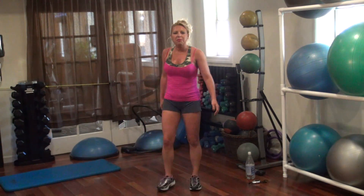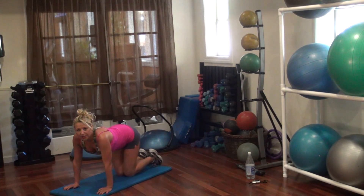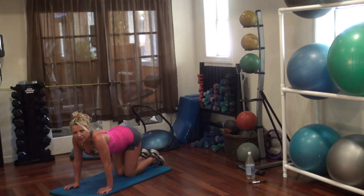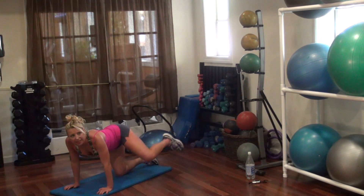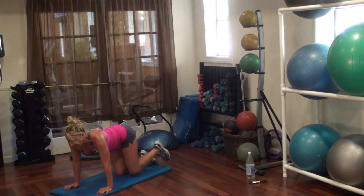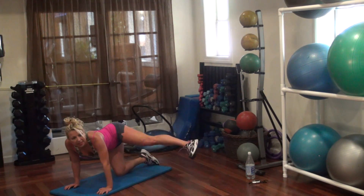Alright, get onto your mat. We're going to do some leg lifts, and we're going to do it doggy style. We're going to take it up to the side like you're king of the fire hydrant. Ready? Go. One, three, five, six, eight, ten, eleven, thirteen, fourteen, sixteen, eighteen. Hold it up there.